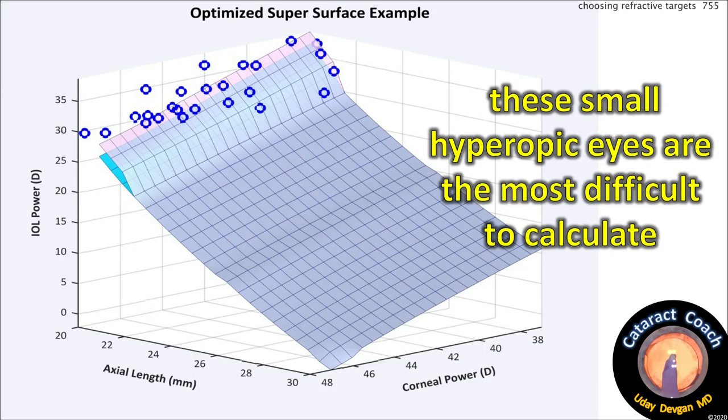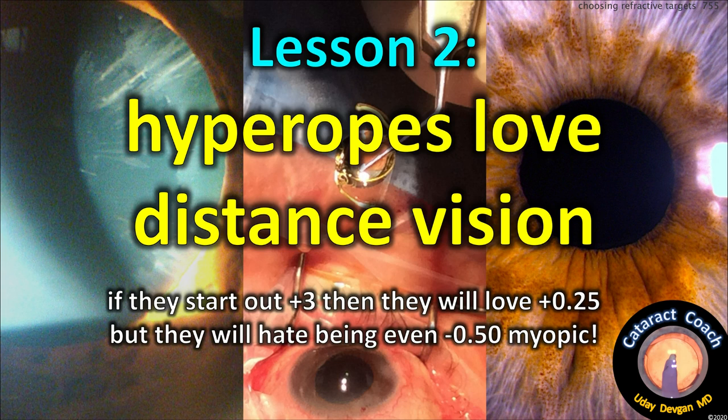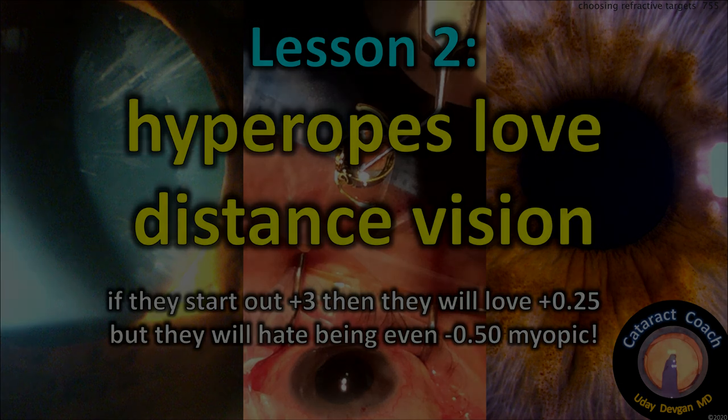Lens calculations are tough because small eyes make it very difficult to determine where the lens will end up — what's the ELP, the effective lens position? It's hard to determine exactly. When in doubt on these eyes, make sure we end up a little hyper. Lesson two: hyperopes love distance vision. If they start out plus three or more, they'll love being plus a quarter, but will probably hate being minus a half.